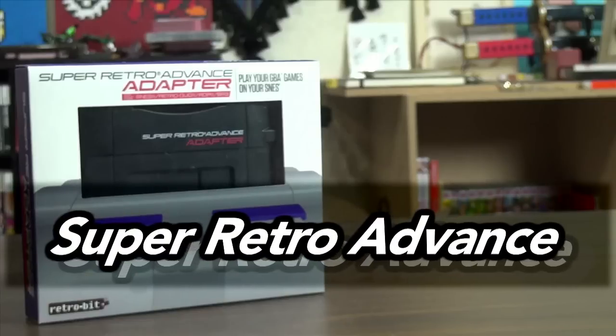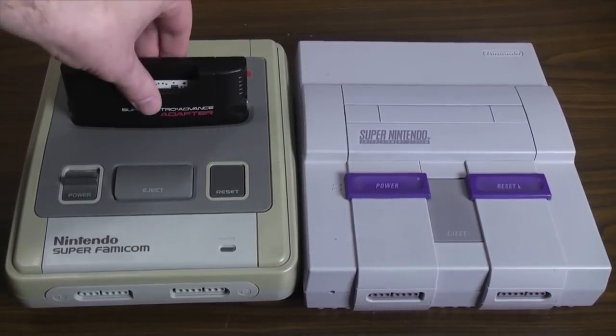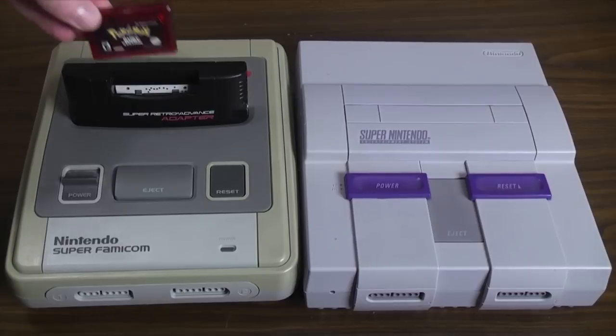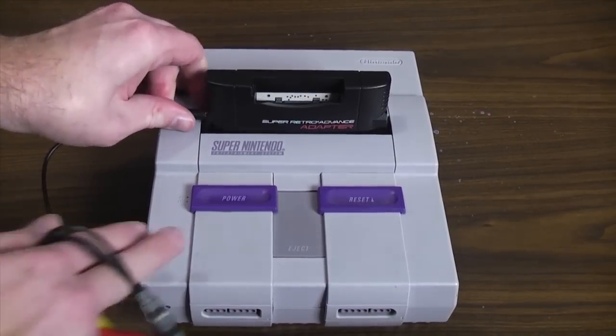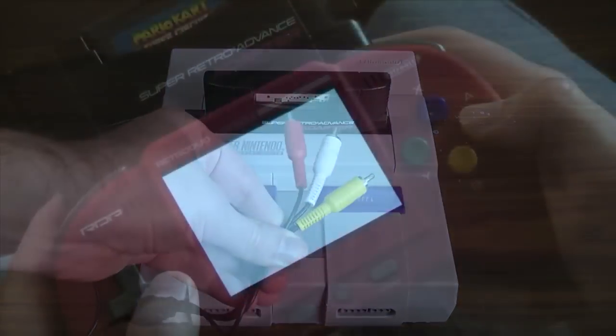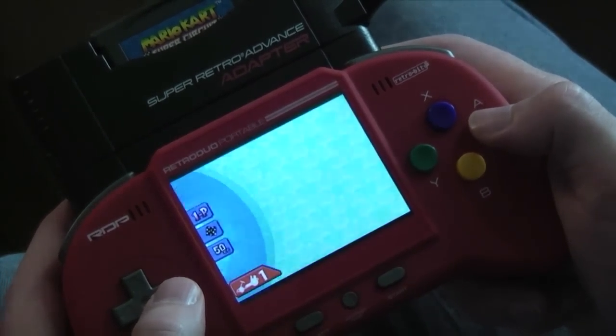Next up, we have the first of the two adapters — the Game Boy Advance adapter. And I hate to say it, but this packaging is very misleading. You would think you'd be able to play your GBA games on your SNES, much like you'd be able to on the Super Game Boy to play Game Boy games on your SNES. But you cannot. This adapter merely uses the SNES as a power source. To actually play the GBA games, you need to use the AV cables that come with this adapter and swap them with your SNES cables that lead to your TV. The only way to play the games without the AV cables is on the Retro Duo Portable — so this adapter was really made with the Retro Duo Portable in mind.